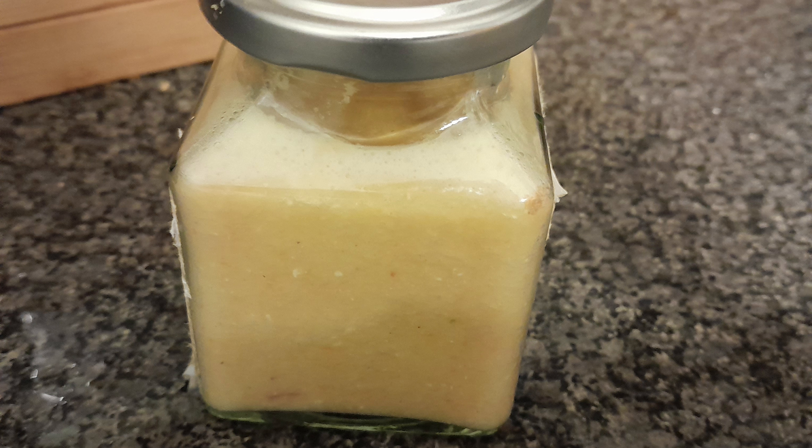It is made with chillies that are completely deserving of their name, so expect a sharp, nippy heat and use sparingly. Thanks for watching.